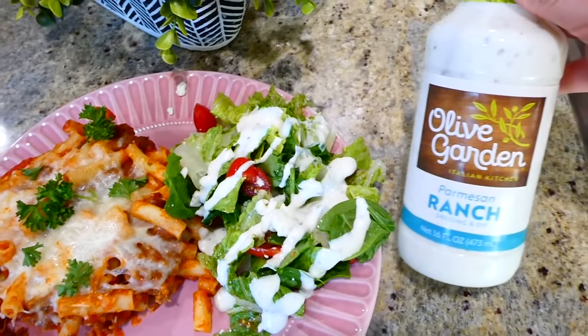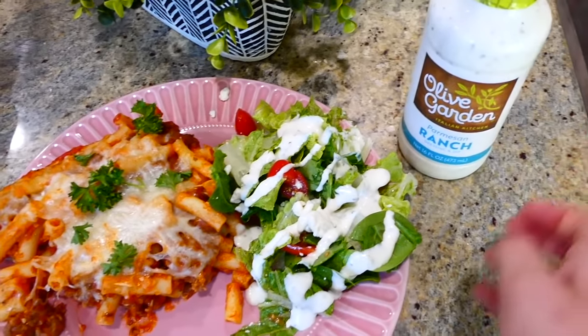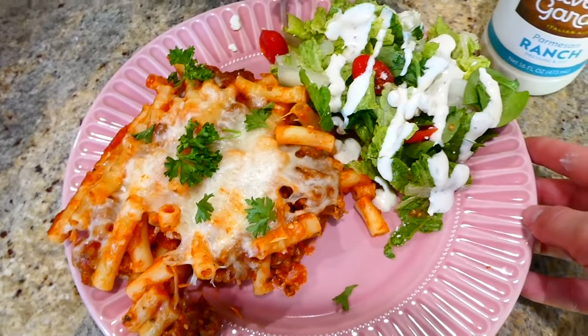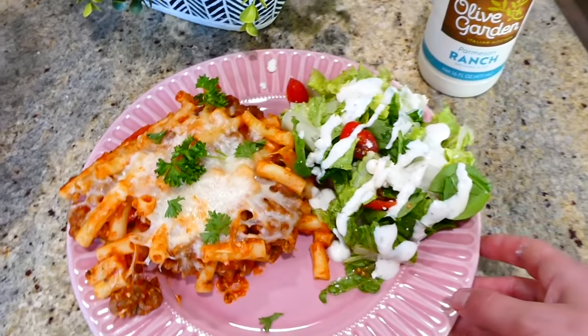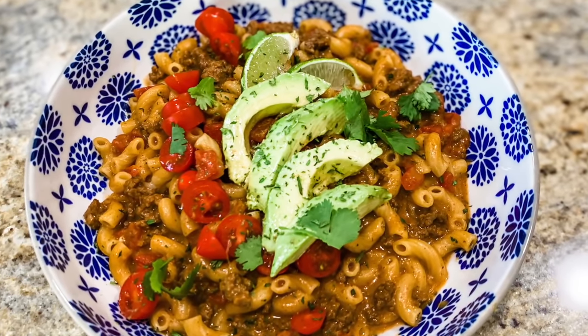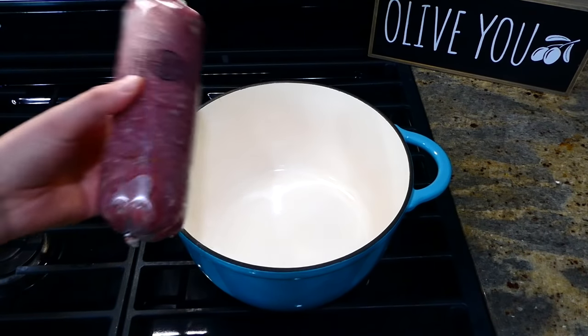Here is the finished product — this baked ziti is delicious. I just served it alongside a side salad. This dinner is so easy to throw together and it's great.